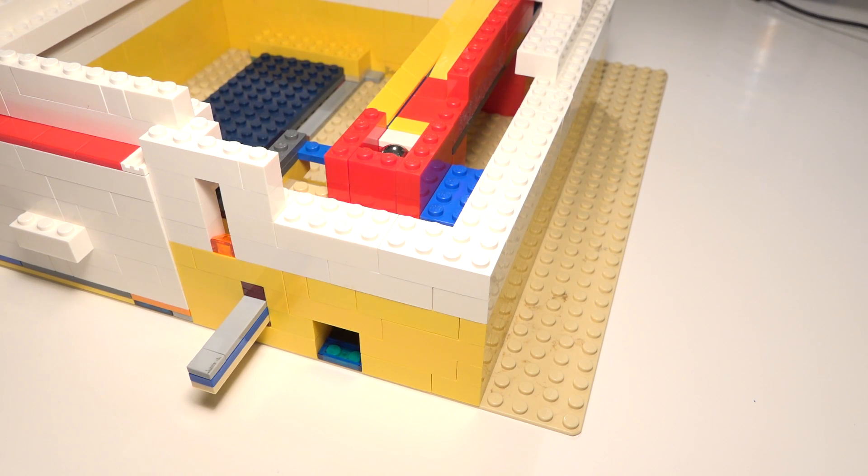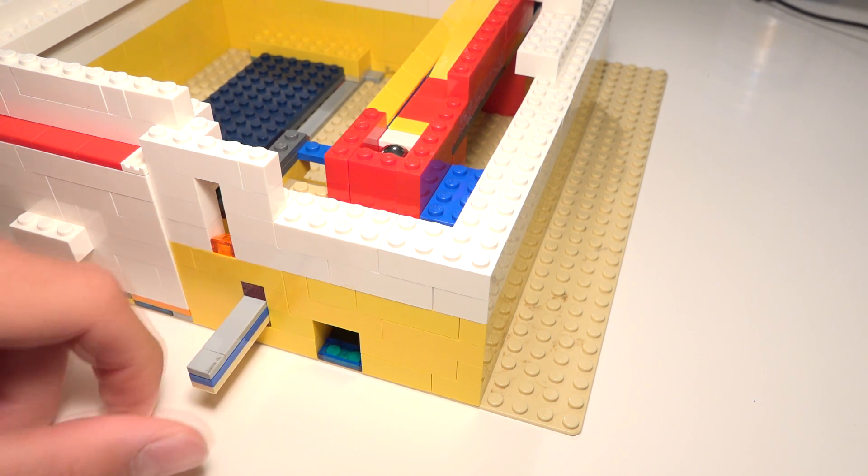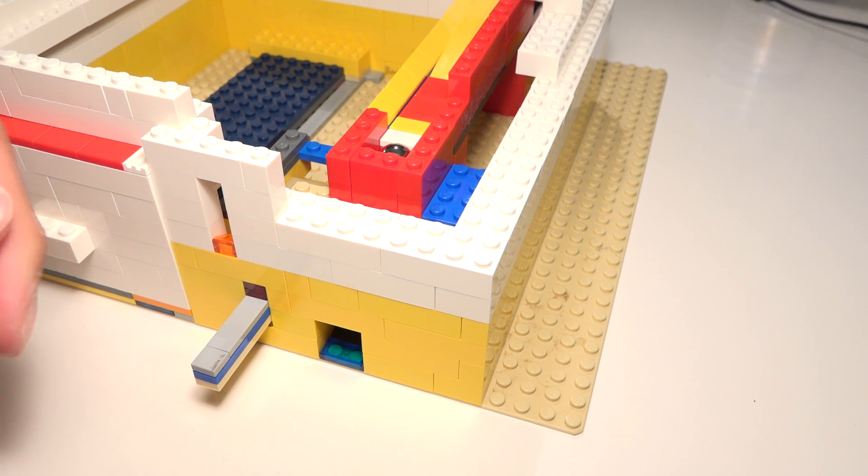Hey, what's up guys, Ryst here and in today's video I'm going to show you how you can make a very simple universal mechanism for your LEGO machines.